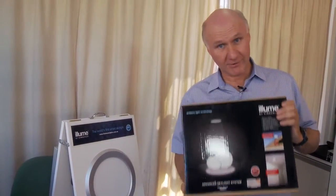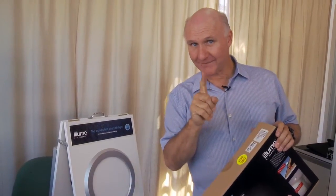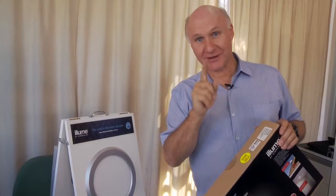They're cheap, they're easy to install, they're a really good simple solution. We've got one here in the shop — it's actually in the toilet — so I think you need to come with me for a walk and have a look.